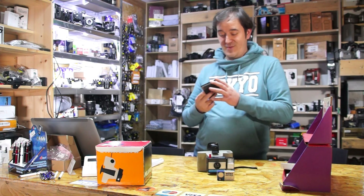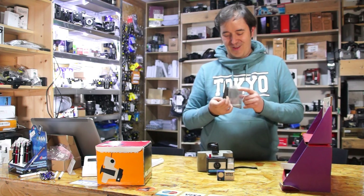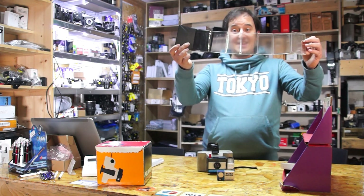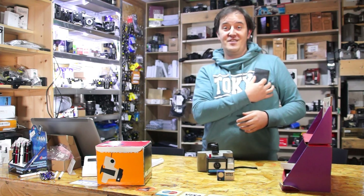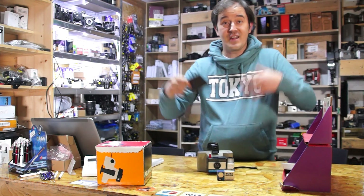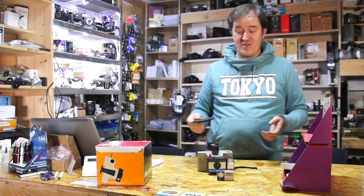There's also a wallet in here which lets you pull it out and slide in the pictures you just made. You can have a collection of your family and hold it with you, show everybody, and have fun with this Swinger 2.